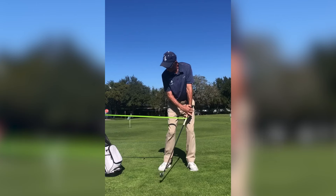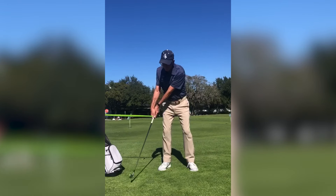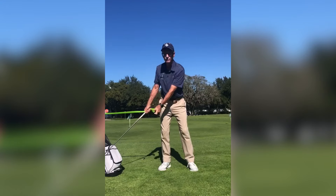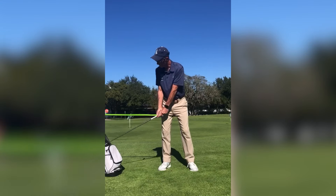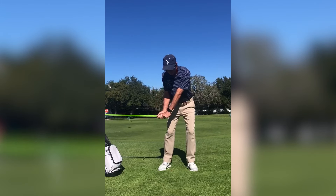With the back of my left hand, I'm keeping that nice and flat. I don't want any kind of a cupping sensation. A cupping sensation would be the left wrist doing this — we don't want that. We want to make sure that when we're doing this, our weight stays on our lead foot.